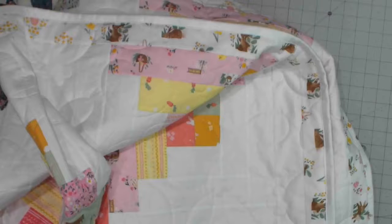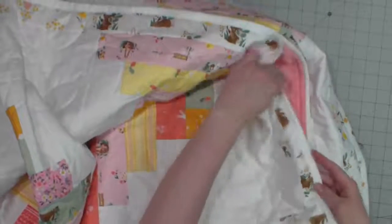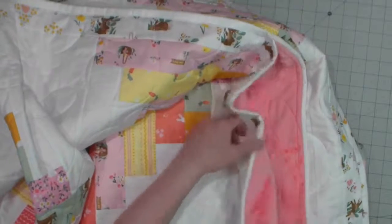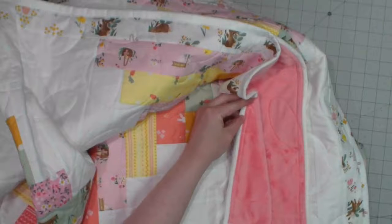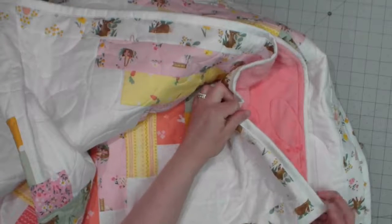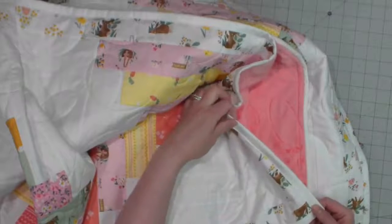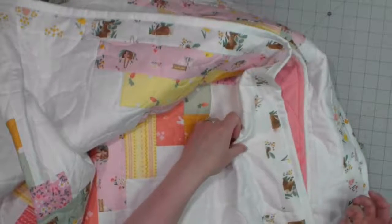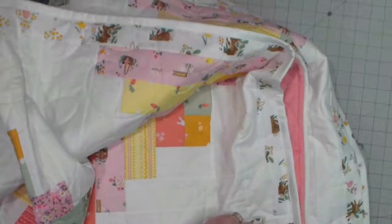You can see that I just top stitched that down, and you can see that top stitch on the back as well. It makes it really sturdy, so if you're making your quilt for maybe a baby or a graduation present — something that's going to take a lot of abuse and be used heavily — I would still do the machine binding. That's what I did on this one.